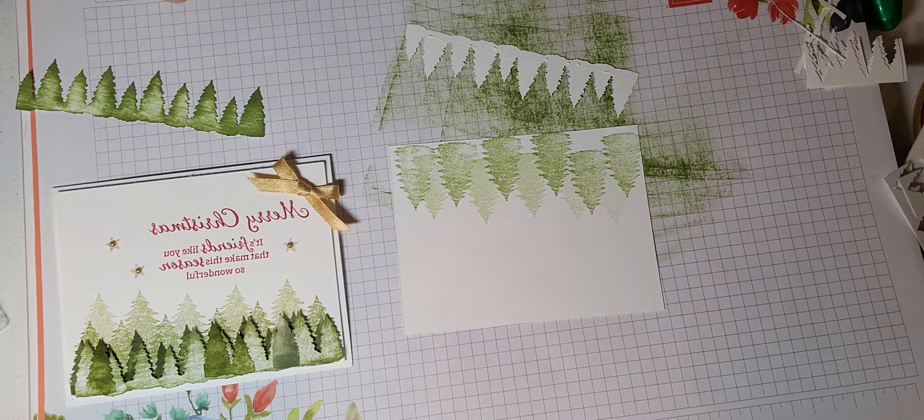I also went ahead and stamped a third row on a couple of these to give it more dimension. Once you put your sentiment on there, you can glue this piece onto a piece of cardstock with dimensionals. I hope you enjoyed this video — I enjoyed making it for you. Let me know what you think. Bye-bye!